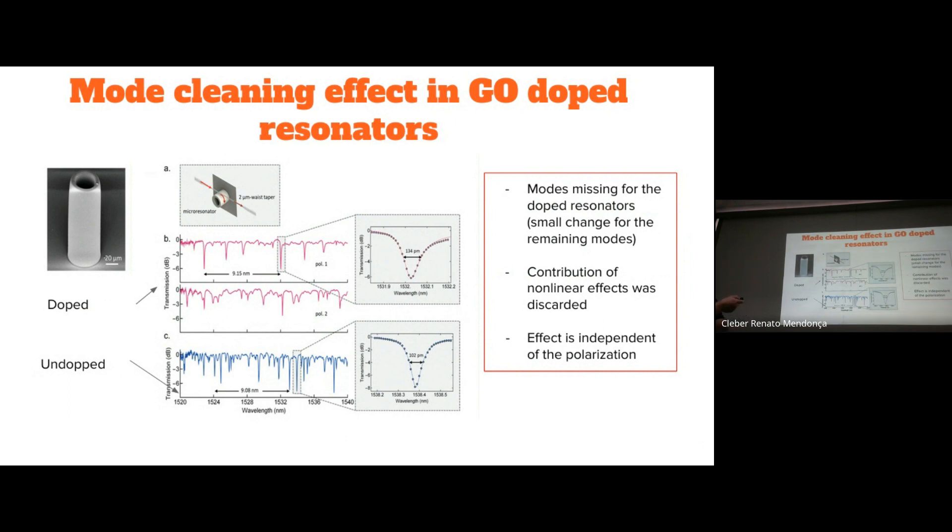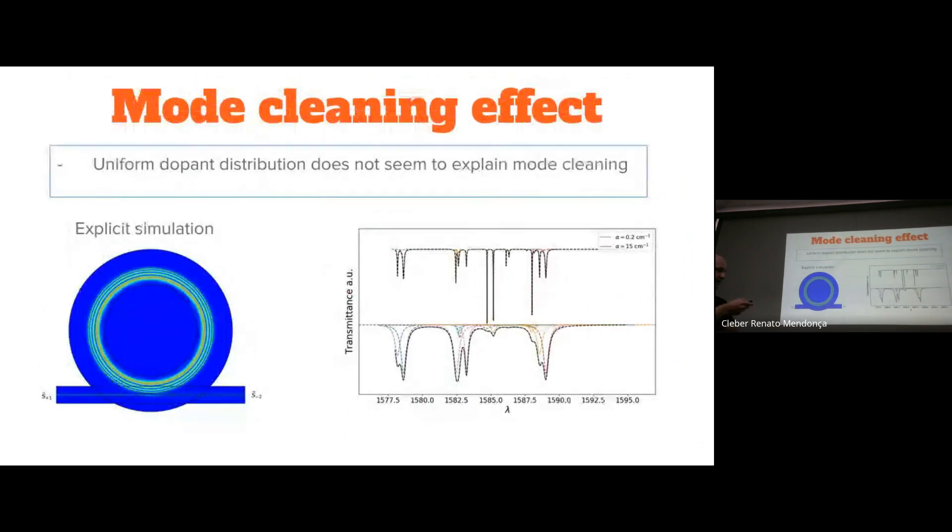We would like to investigate this mode cleaning effect. We already ruled out contributions of non-linear effects, and we see that this effect is independent of the polarization of the light. First, we tried to explicitly simulate the resonators using a finite element simulation where we launch a field in a tapered optical fiber, inducing the resonances into our cylinder, and we analyze the transmission. For low losses and local polarization, we have a family of sharp resonances. However, in order to observe mode cleaning effects in the simulations, we always require absorption values that are much higher than the ones we observe experimentally.